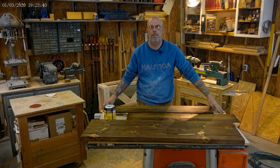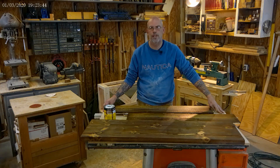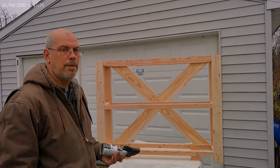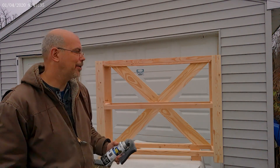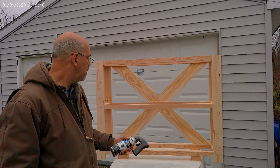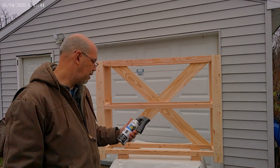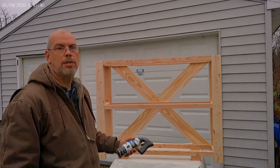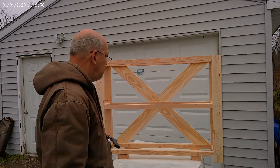These are all stained up and tomorrow we'll flip them over and put a coat on the other side. We're outside the wood shop — it's January 2nd so it's kind of cold out here in western New York. We're going to put a dark walnut stain on this — it's a Rust-Oleum dark walnut paint and we're just going to use this for the base coat to cover the whole thing.